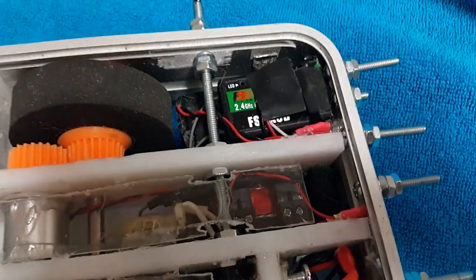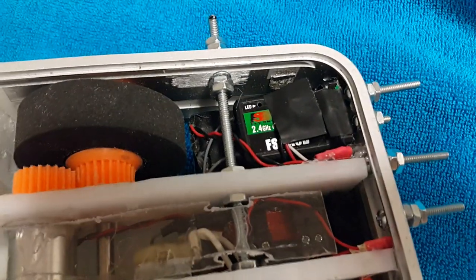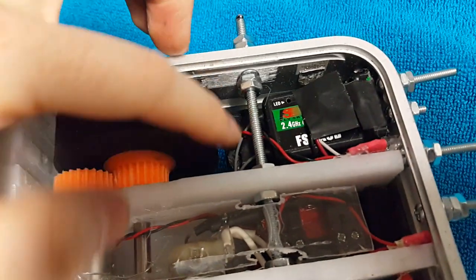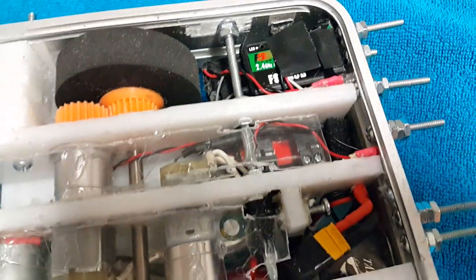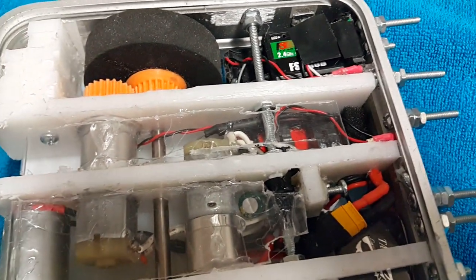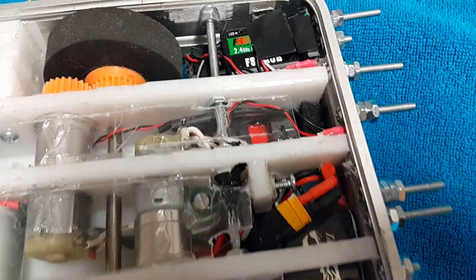Next up we have the RC receiver right here, 2.4 GHz, and that has two antennas. Both of those antennas come out there — one routes underneath here, you can kind of see it ending right there, and the other comes over here. The bottom and top of this robot are plastic, so we don't have any signal blocking happening.